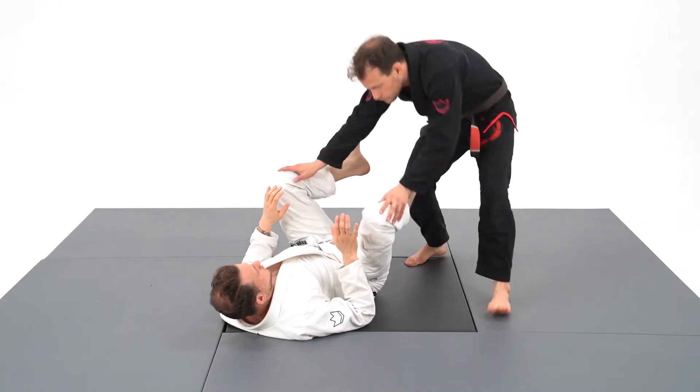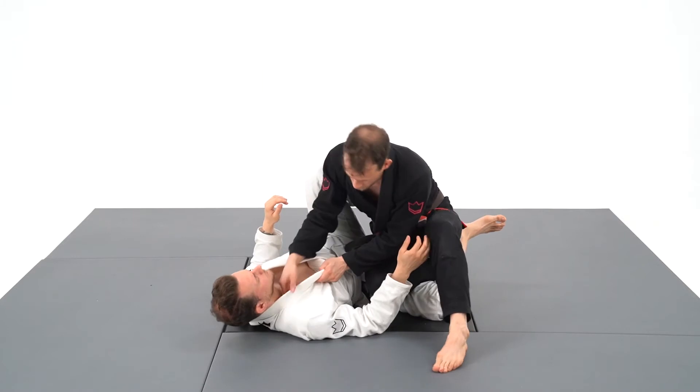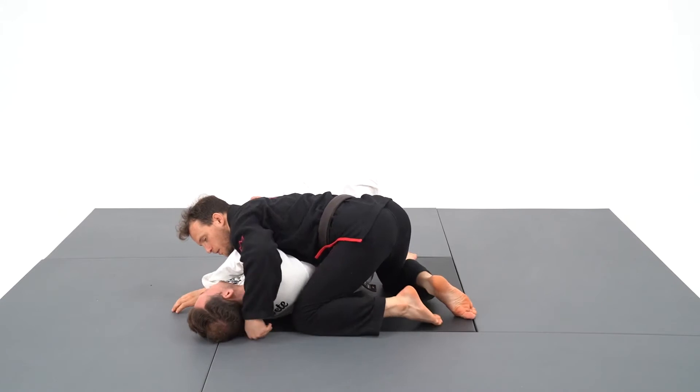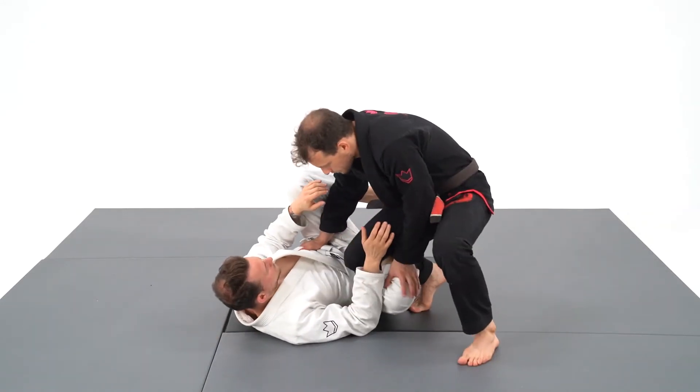Whoever controls the direction of the head controls the direction of the body. My champion partner and professor at Sister Costa Belgium, Alain Siku, destroyed my neck so many times with this variation of crossface using his forearm on my chin. As you cannot turn into me, you just give the pass.